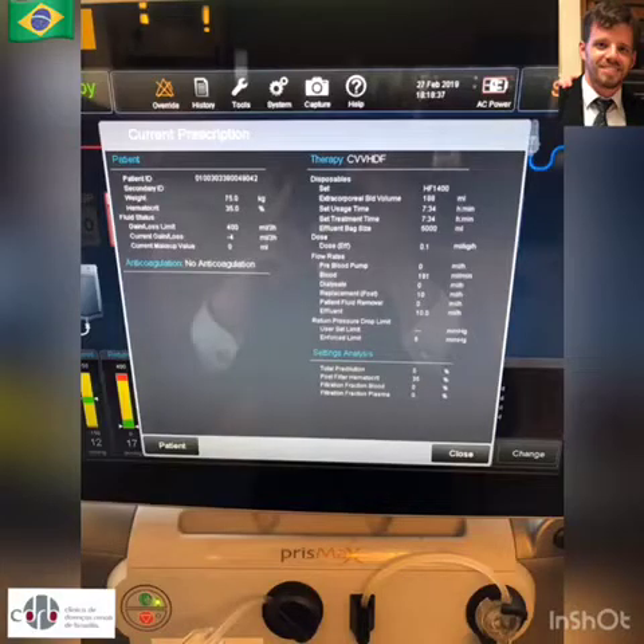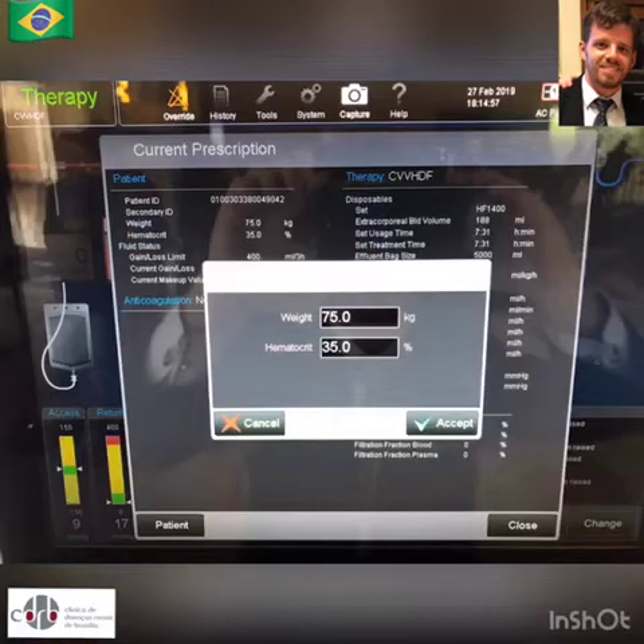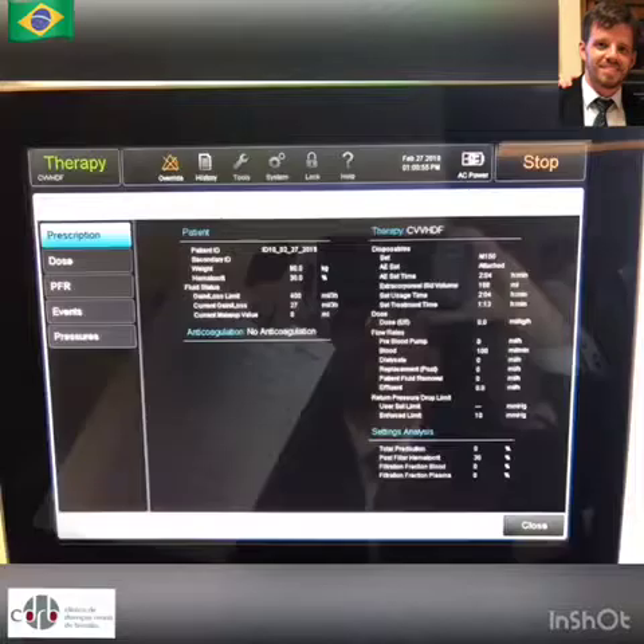Here is your patient and treatment information. On the bottom right, you can see the filtration fraction.